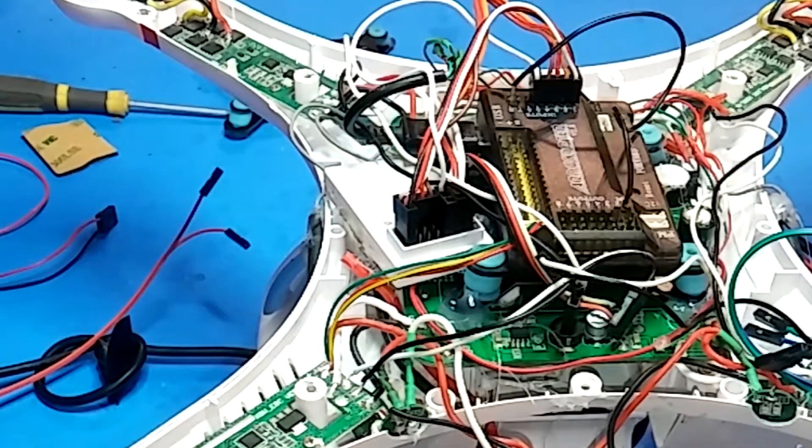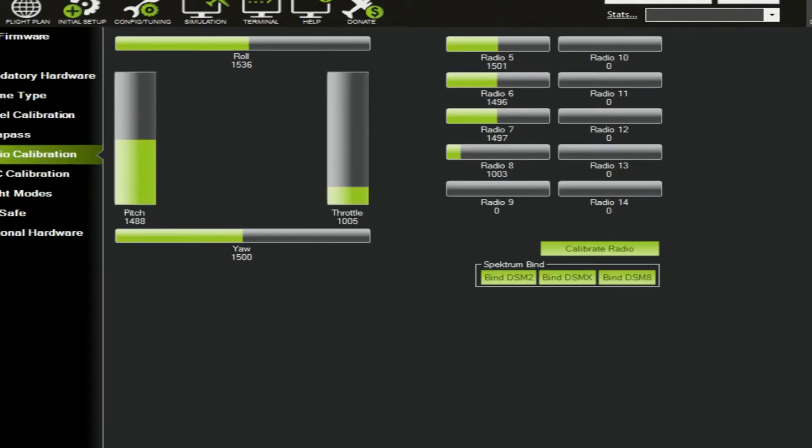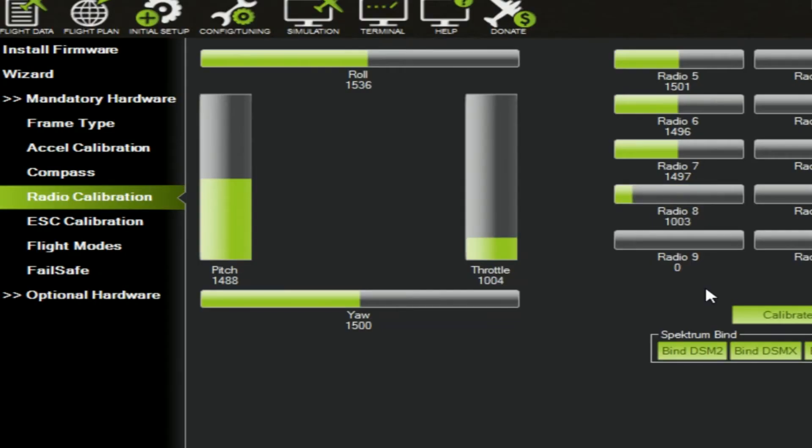Once it's wired like that, plug your CX-20 in via USB cable (not the battery), turn on your remote, and connect Mission Planner again. Arm it - note the quad needs to be stable. Raise the throttle up on the transmitter. Notice it says 1988 on the main throttle, but under Radio 8 it says 1795. That's only 200 PWM units over center, and that's really bad - it explains why it has no lift.